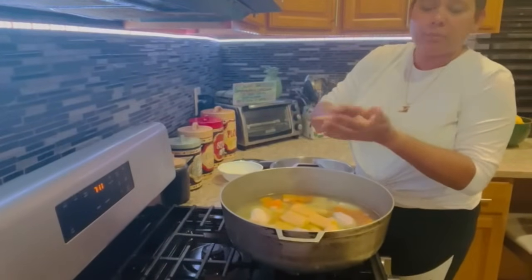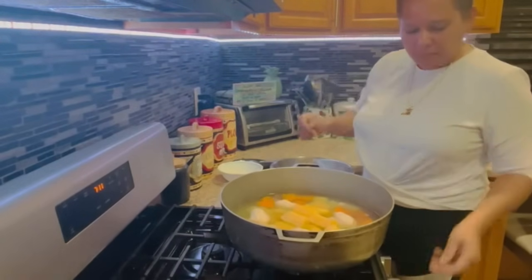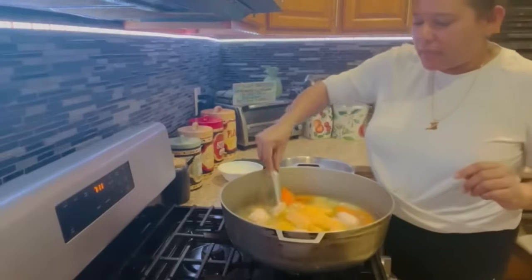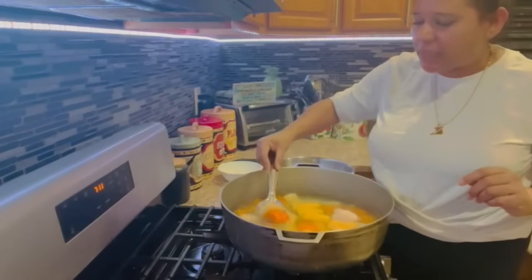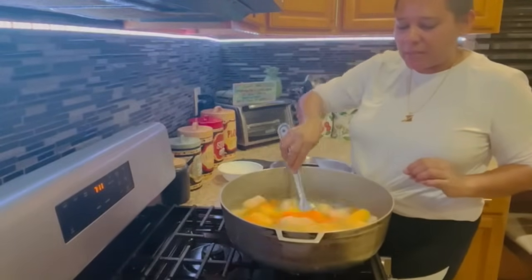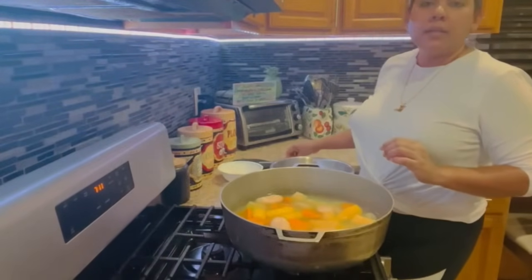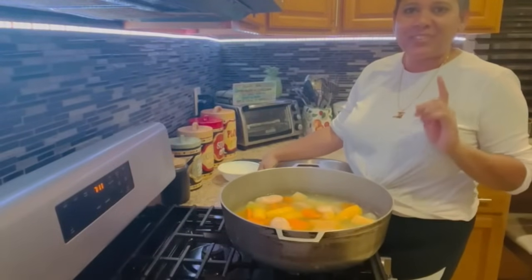I'll cover it and let it boil for about 10 more minutes and then strain it out. I had the heat on medium — I'm going to raise it back. All the other root vegetables, the cassava, sweet potato, and everything is boiled really well. I'm going to continue rolling out the rest of the dumplings and then I'm going to boil and fry — I'll show you how it looks.